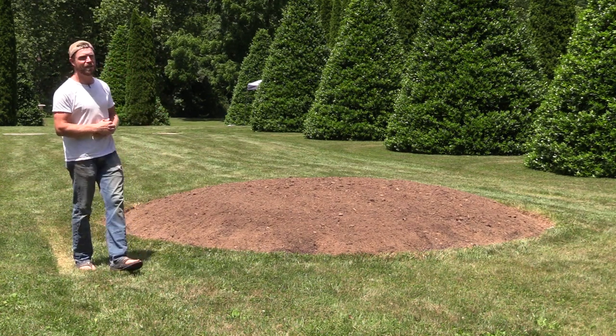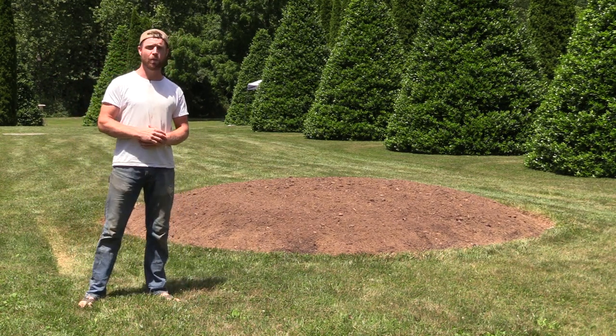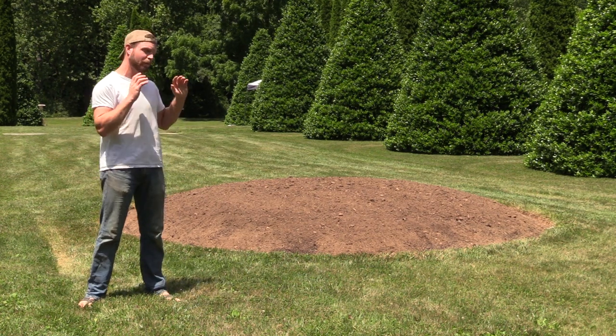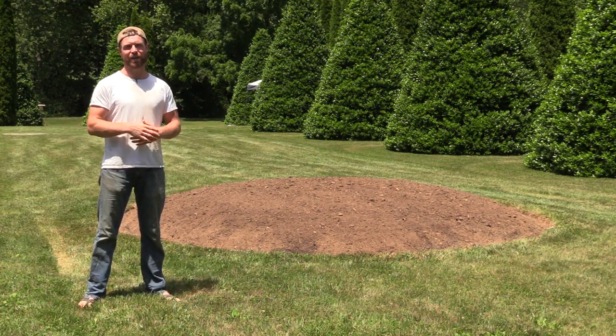This is probably the biggest thing I've got going on in terms of preparing for the wedding reception this weekend, but there are a couple other things I did want to show you. I'm probably going to do another video on this when it's all said and done — I think it's going to look pretty awesome.